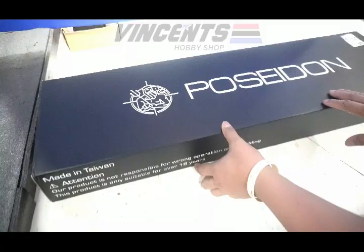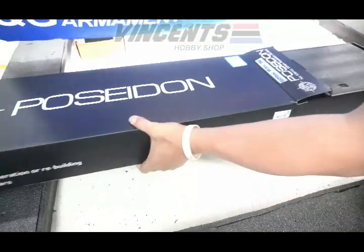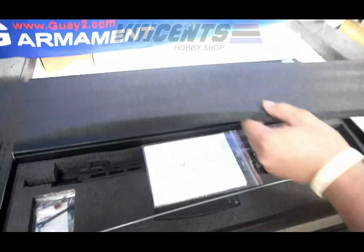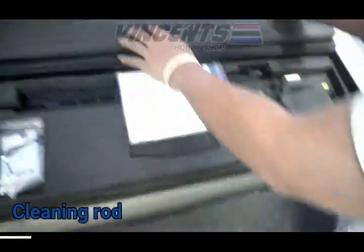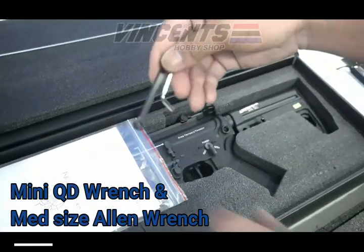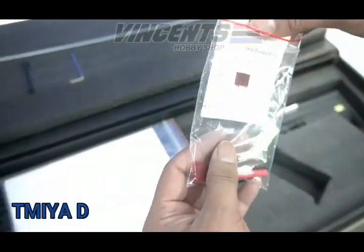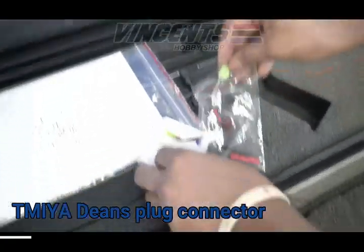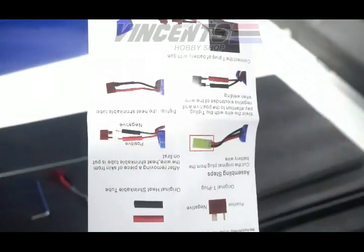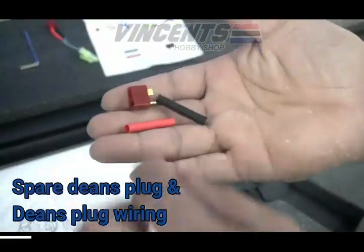Okay, Monika Airsoft, let's open it up. So these are the inclusions. First, we have a cleaning rod. And we have a mini cutie wrench and mid-size allen wrench. Next is the Tamiya Deans plug connector. It also comes with a manual. And then spare Deans plug and Deans plug wiring.